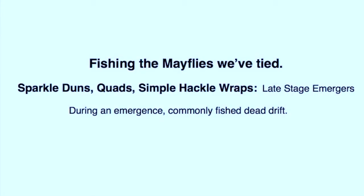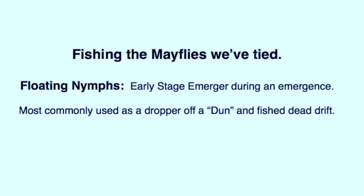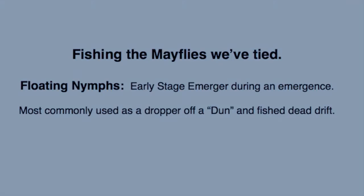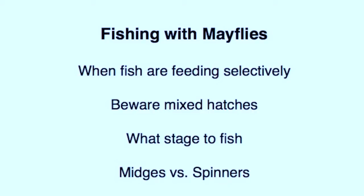Now the real fun begins as the emergence is actually starting to take place and you're seeing rising fish. I usually put on a quad or a sparkle dun as a late stage emerger. I will put a soft hackle as a dropper off this, as the soft hackle can represent a mid-stage emerger as well as cripples and stillborns. Only if that doesn't work do I put the floating nymph on as a dropper. Note again that I use a late stage emerger, not a specific dun pattern. Okay, there are lots of rising fish now so I'm pretty sure the trout are feeding selectively. However, I'm not having luck — what do I do?